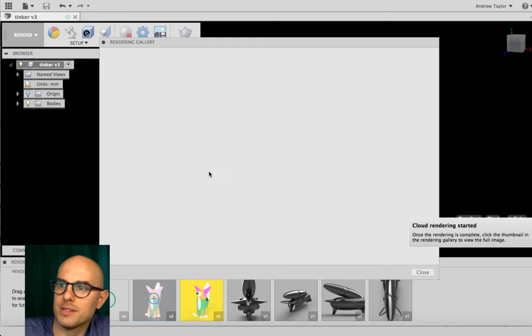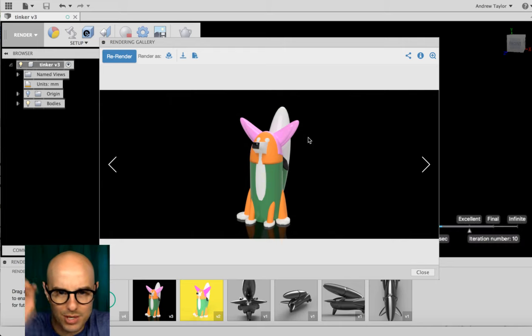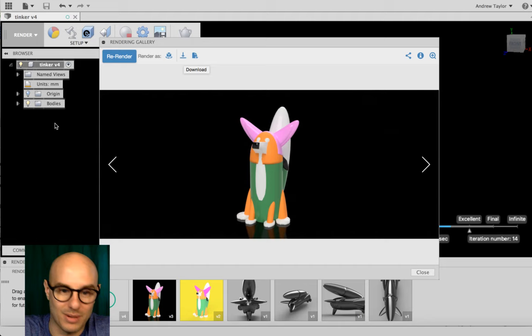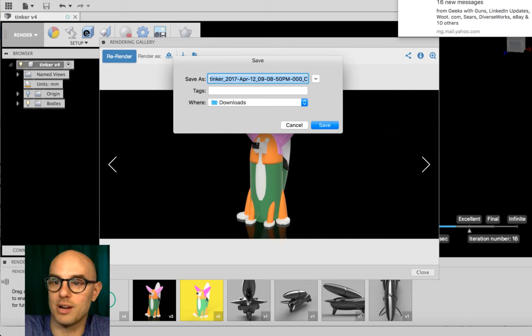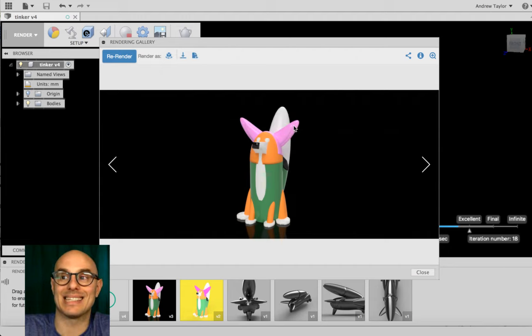The first render is done — we can see version two now. There's a little shine to her ears, and you start to see some volume. That's pretty great. If you're happy with a render, click the little download button, tell it where to save, and you'll have a PNG of your rendering that you can share or put on your Tinkercad model page. That's all you need to do to take a Tinkercad model all the way through Fusion 360 and get a realistic rendering.